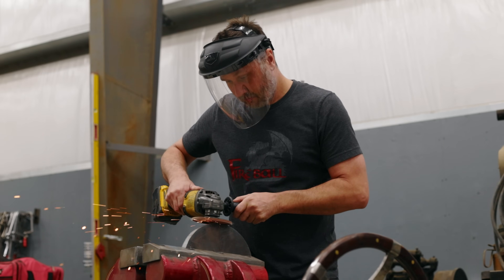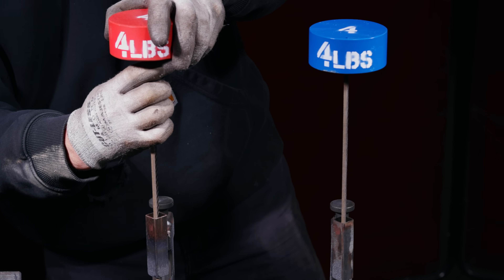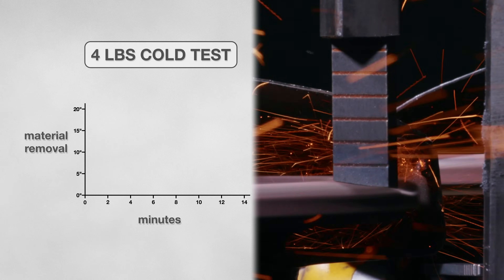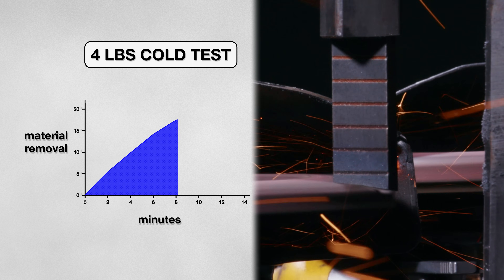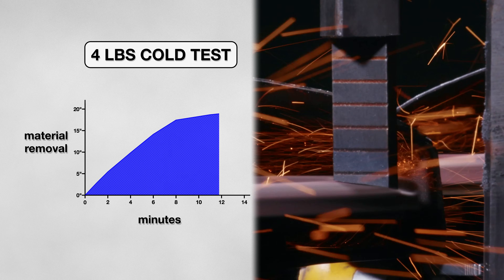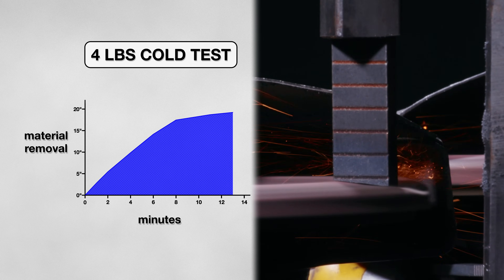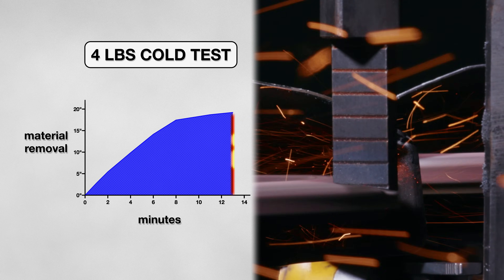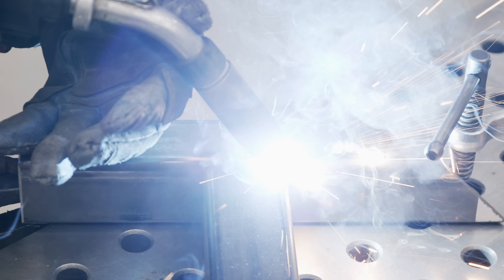I kicked off my first set of tests by simulating light pressure grinding, using a 4 pound weight on my rig — roughly matching the weight of the grinder itself. When the test started, it removed material at an impressive pace. After 8 minutes it had made a lot of progress, but started to slow down a bit. By minute 13, the coupon had stopped shrinking, telling me it was time to end the test. Over 19 inches of material had been removed. The results are similar to the positive reviews — under these conditions, the disk's longevity and effectiveness are definitely shining through.